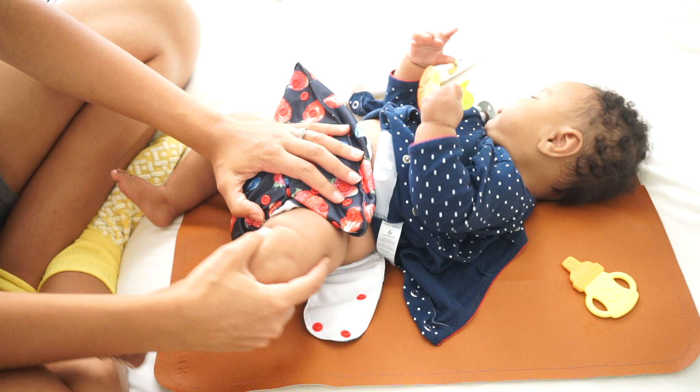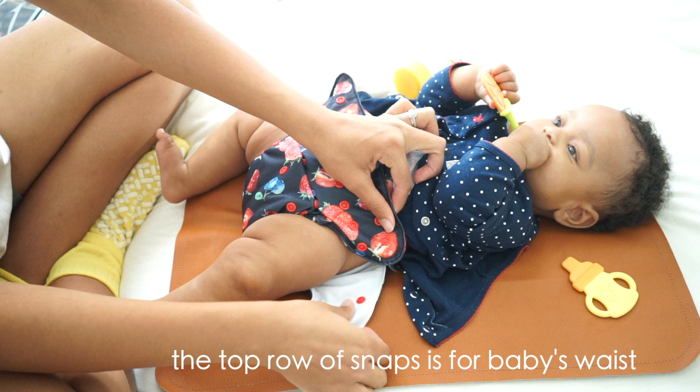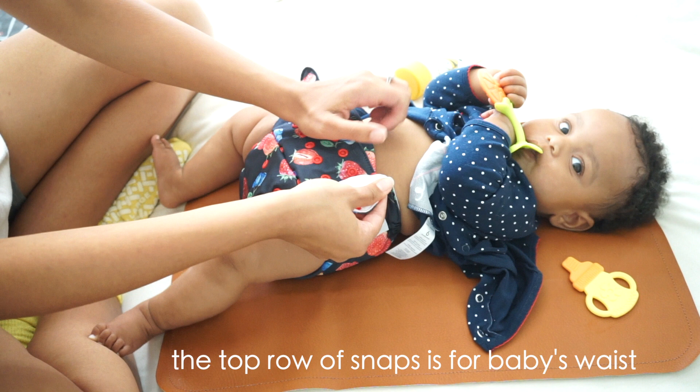First, put the diaper under your baby's bottom just like you would a regular disposable diaper. Make sure the elastic leg gusset is fitted nicely to your baby's inner leg curve — that way there are no leaks or spills.